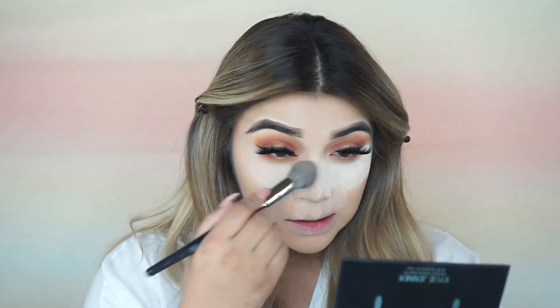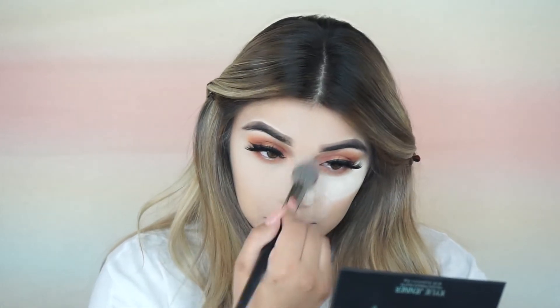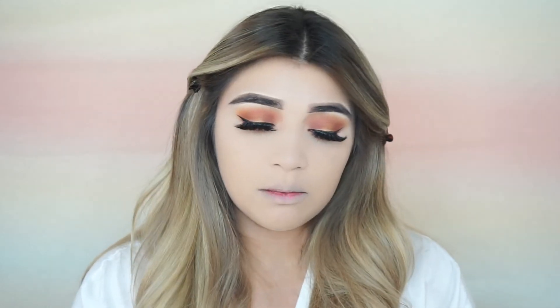I'm going to grab my brush and just dust all of this off. I think it's enough — oh my god, it is getting everywhere. Bronzer — I'm going to go in with bronzer and just bronze my face.